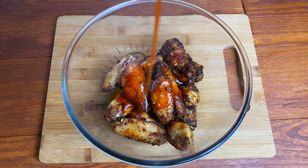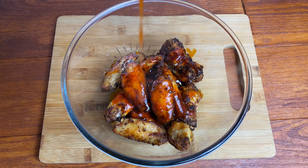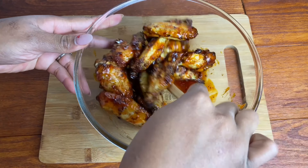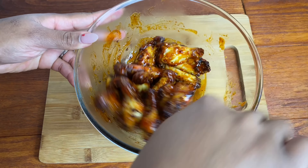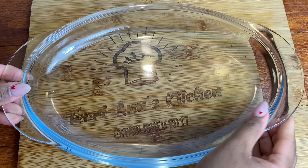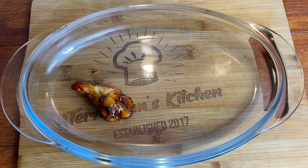Once my sauce was ready, I went ahead and poured it over my wings. Oh my goodness, these look so good. I'm going to give it a really good mix. You can always add a bit more sauce if you want — make it to your own preference: a lot of sauce or a little sauce. I just like to coat mine in the sauce because I'm trying to keep it kid-friendly so my boys can also have some. Let's plate it up and bring this to the dinner table.